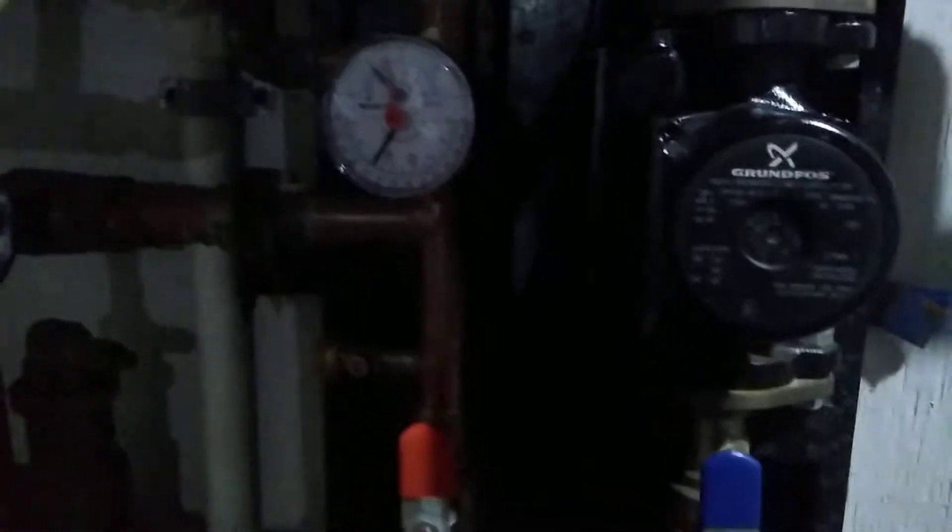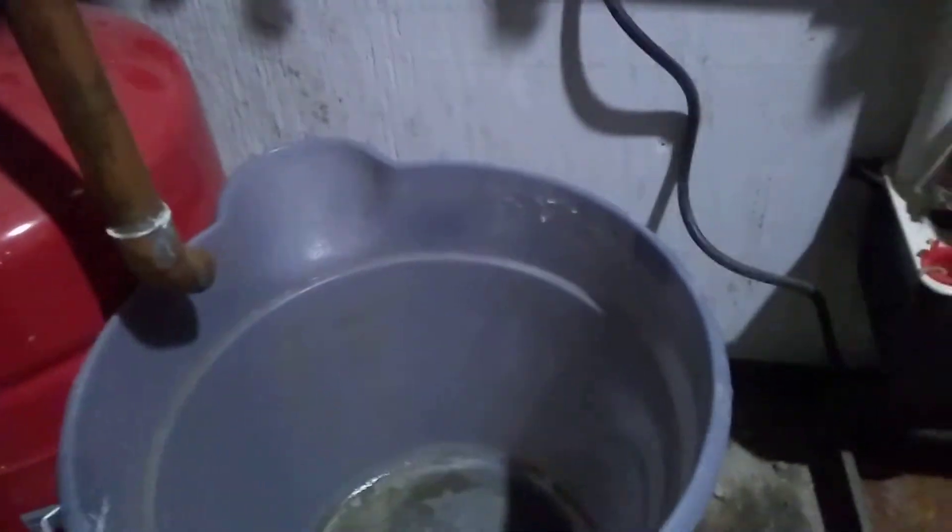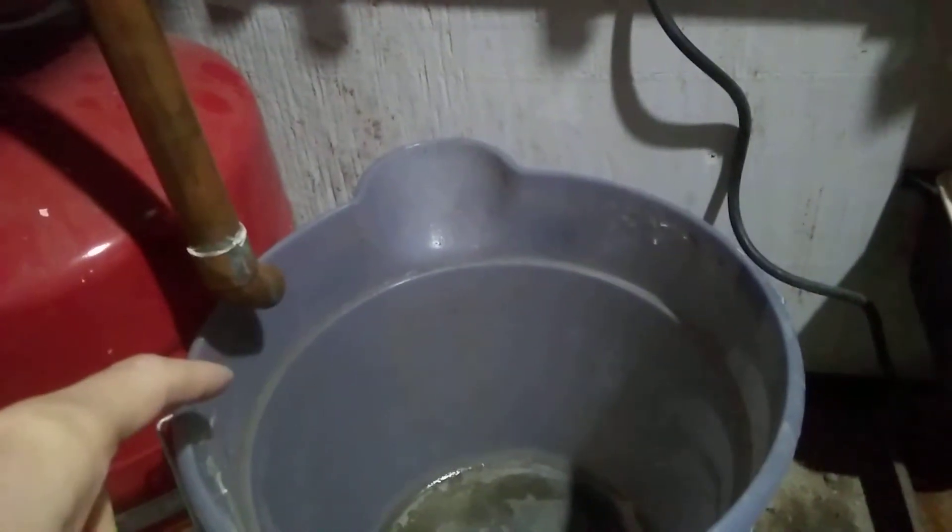When the pressure comes up, make sure there's a bucket under this pipe. This is the bleeder valve — if there's any air in the system, you open this by pulling it up. It'll drain into the bucket. Once no air comes out and it's just water, you're good. It'll refill back to the right pressure.